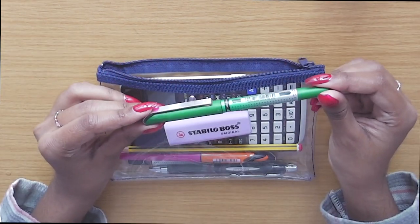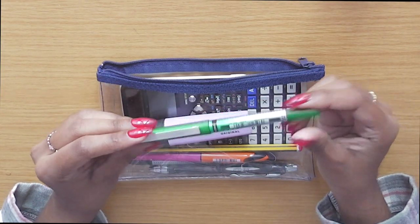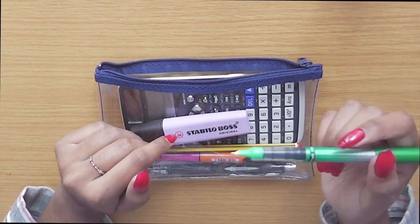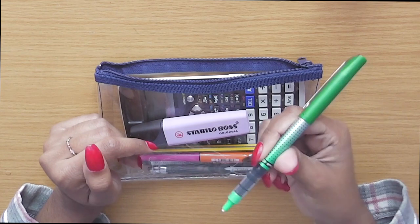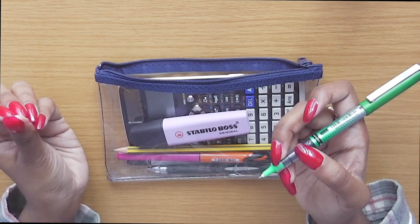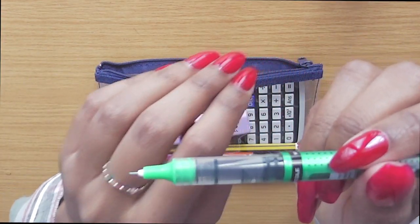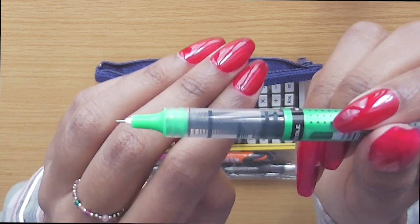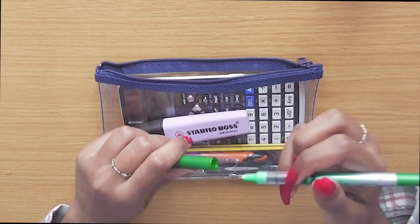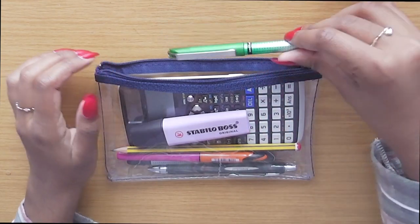I also like to bring a coloured pen. This one is the same as the black one I showed earlier but in green. I find it useful when I want to quickly annotate something. I often don't use it, but I bring it just in case. When I write in green, I know that's not part of my final answer, so I'll use it just for annotations. The tip is very fine — 0.5mm — and it's super easy to hold, nice to write with, and super comfortable.